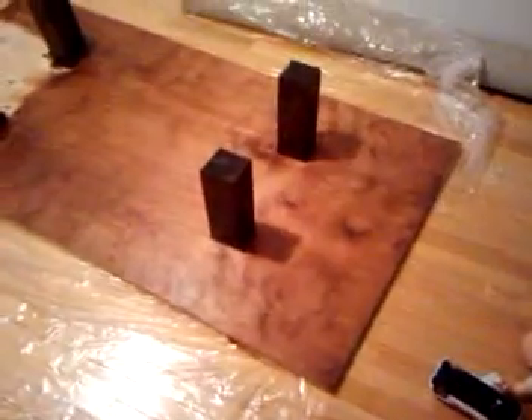Alright, so this is part two. I will flip it over and show you the other side in a minute. This is in the middle of staining. You can see what I did here — I just kind of put those blocks in there and screwed them on.